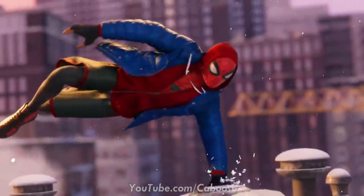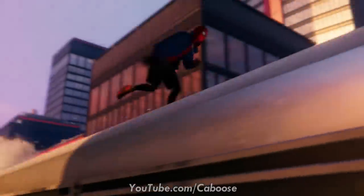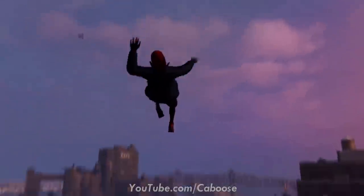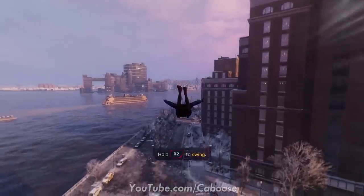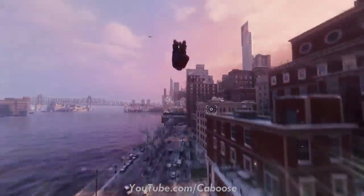A huge shout out to the folks at Sony Interactive Entertainment Canada for providing me a review code of Spider-Man Miles Morales. The code I got was for the PS4, and all the recorded footage you see in the background was done on a PS4 Pro. While I wish I got to experience this game for the first time with ray tracing or the 60fps performance mode, I'm happy to say that even on the PlayStation 4 this game looks damn good.